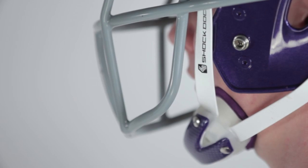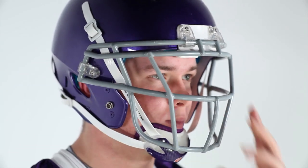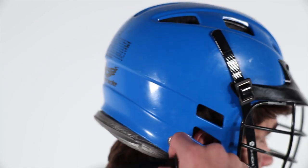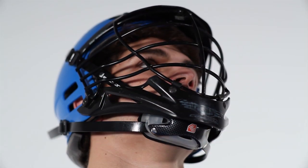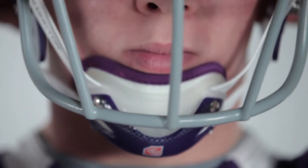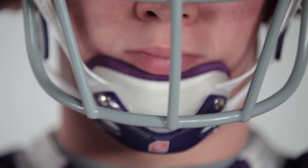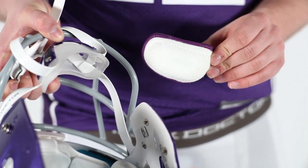The Ultra Carbon Chin Strap features a four-point high-low system to provide multi-stage impact protection, while our triple-grip no-slip straps ensure your chin cup stays in place. Our integrated X-Static liner is removable, washable, and antimicrobial to eliminate odor-causing bacteria.